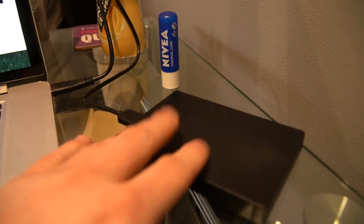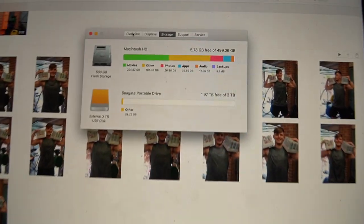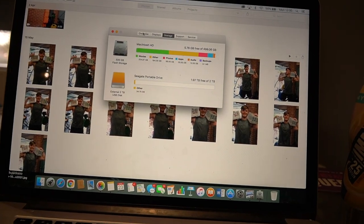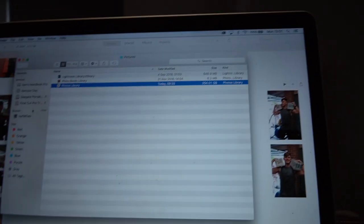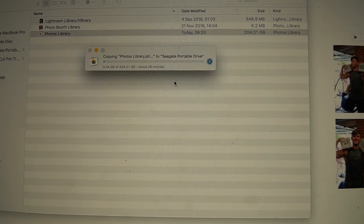I recently bought a new external hard drive. I need to do some updates to keep my Mac going - I have to pretty much keep it alive by keeping it up to date as much as I possibly can. So that means I'm going to do that thing they teach you in GCSE ICT and do the old drag and drop on the 204 gigabytes into the new Seagate. That's going to take about 24 to 28 minutes, but we have time to go and train.